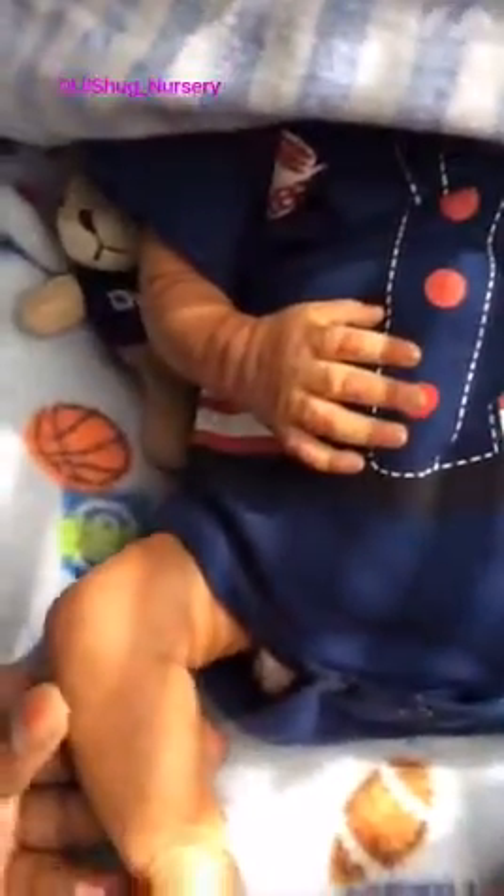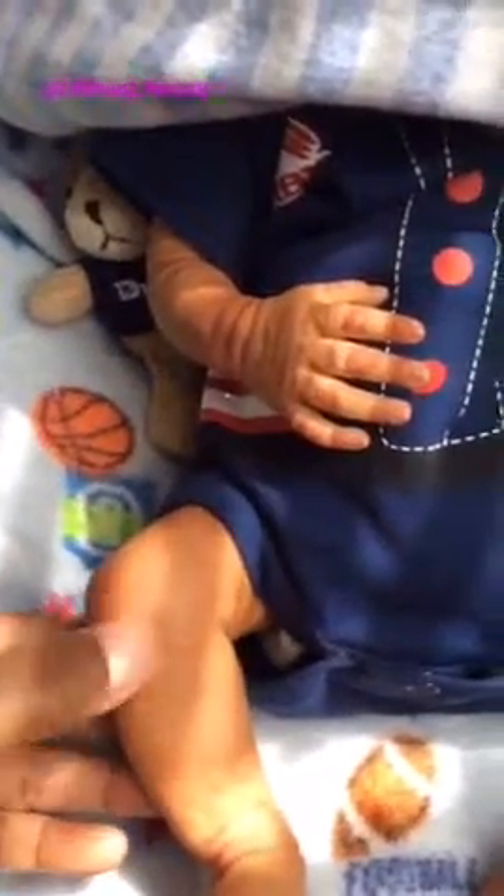I don't know if you can see his vein in here — probably not. He does have veining but you can't really see it on here. Let me check his legs — yeah, can't really see it, it's kind of faint right here and right there. Okay guys, here is my little baby. He is the Clyde kit by Bountiful Baby.